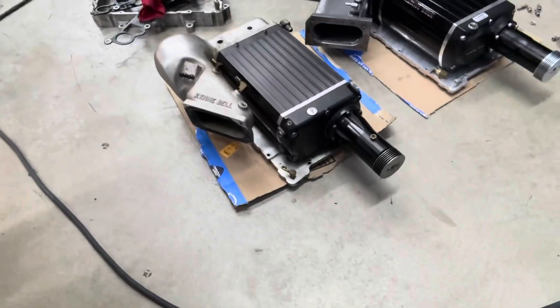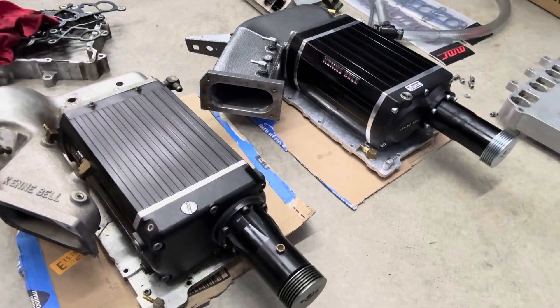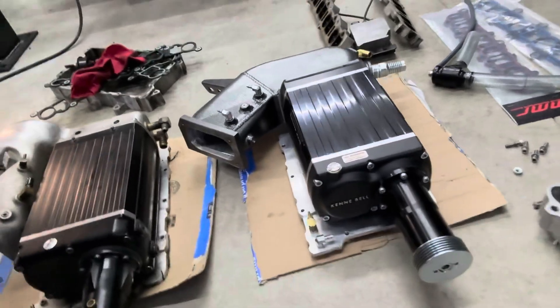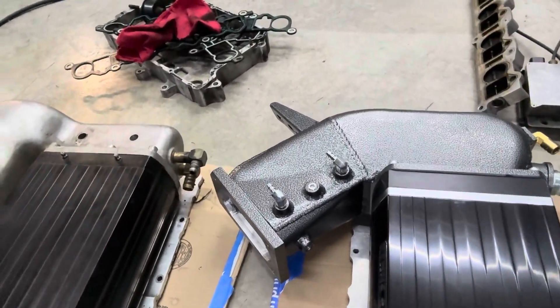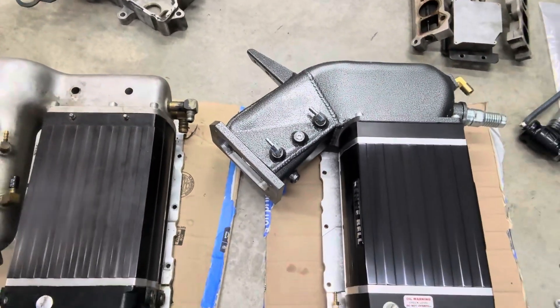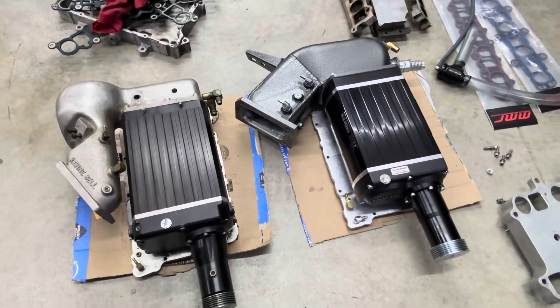It had a 1.5 Kenny Bell — the original one from 1996 — and I mentioned in the video I had a 2.1 I was swapping on it. I'm kind of mid-project right now. I should have filmed from the start but I didn't. I got motivated one day and came out and started taking stuff apart. I've had this new supercharger for probably two years sitting on the shelf. I bought it off somebody online who had a custom intake manifold made for it, which is pretty sweet. He had it on a Marauder, so it's a little bigger, but it looks like it should fit and it's gonna flow a lot more air.